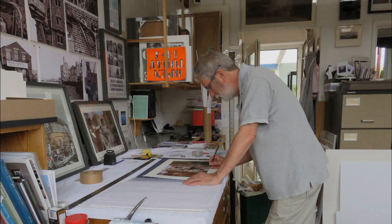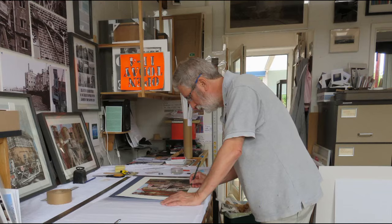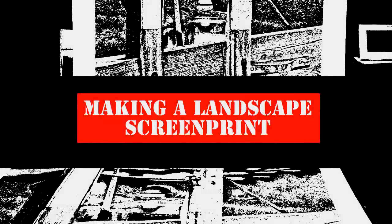I make editions of prints. I proof them first and then I create an edition which is a set of prints which all look very similar, but they aren't a copy of anything that has existed before. Original prints by, hopefully, an original printmaker.